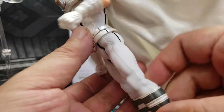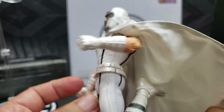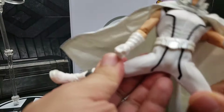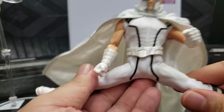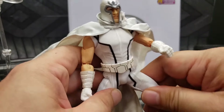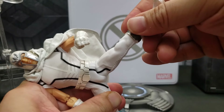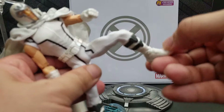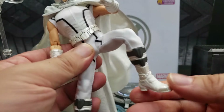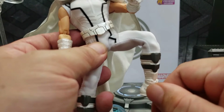The leg is also a double joint. So you've got double joints on both arms and legs — you can really get this figure into a pose. He can almost do the splits. He does bend well at the knee double joint. There's no additional joint below the knee, just to note.